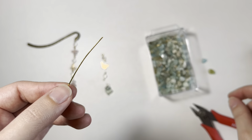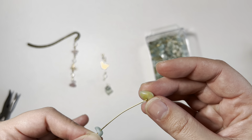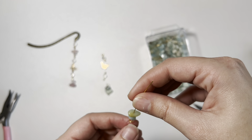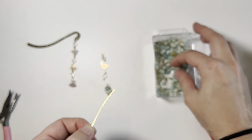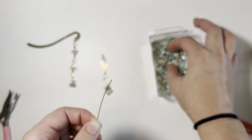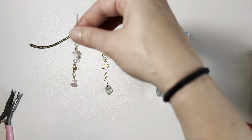Put your beads on in whatever way you'd like, and try this one — whoops, that's a small one. You know, I like the way that looks.